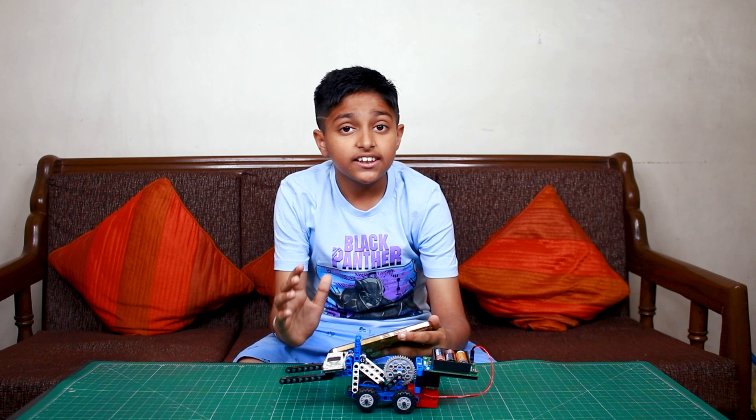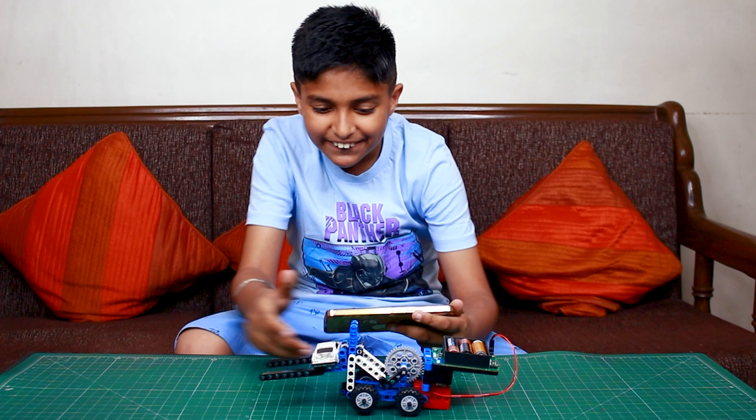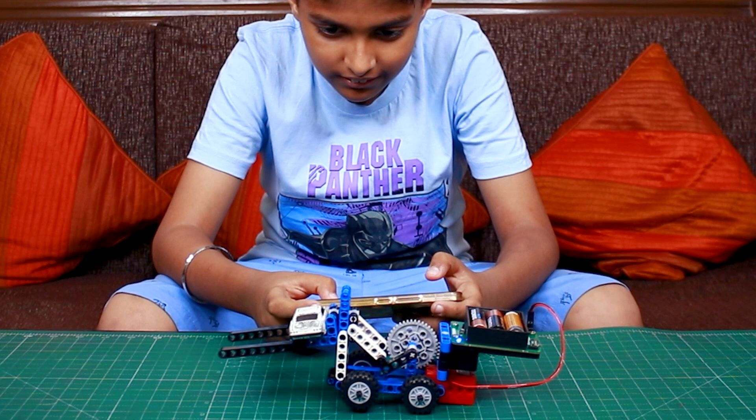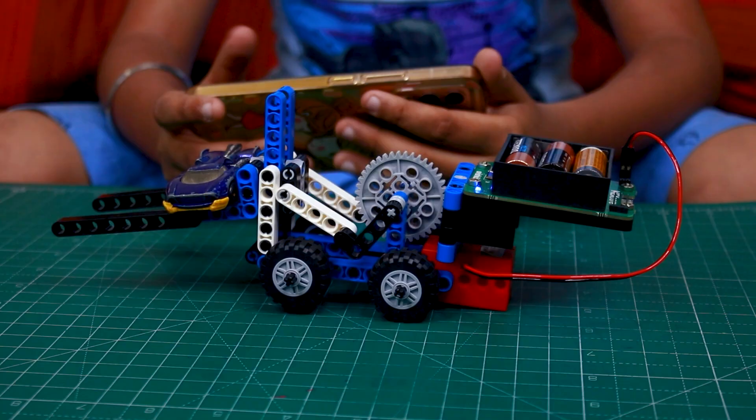Friends, let's take it up a notch. Now let's put this Hot Wheels metal car — let's see if it can lift it. Are you ready? Three, two, one, go! So we have changed the car now. Let's see how it works.